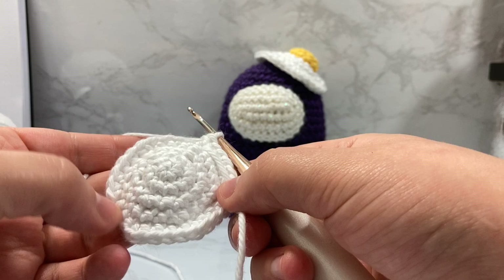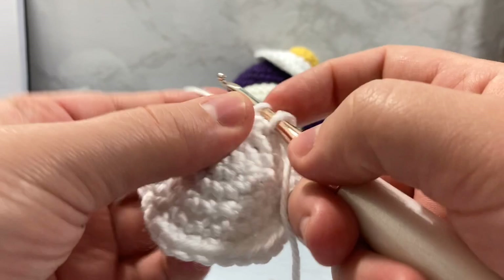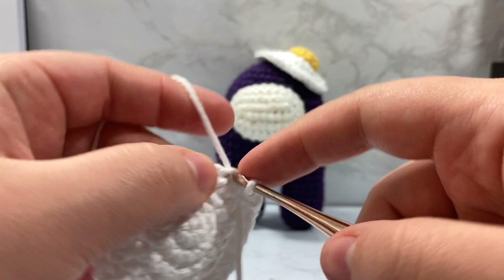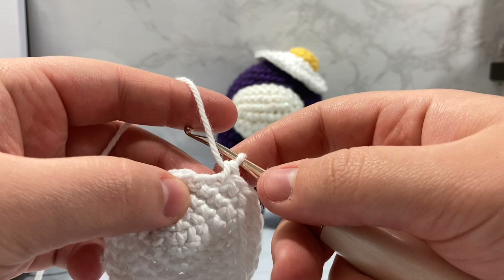We're going to be going from 30 stitches up to 35 with increases. In the next two stitches, we're going to just place some single crochets. You'll notice that I wrap from left to right instead of right to left — either way will work. So these next two stitches, I'm going to single crochet one, go into the next one and do another single crochet. Next, we're going to do a half double crochet.